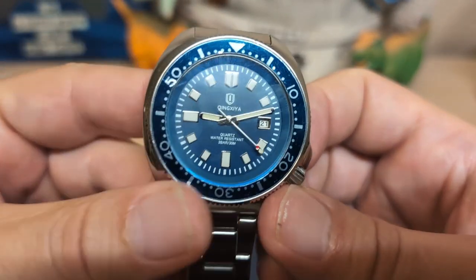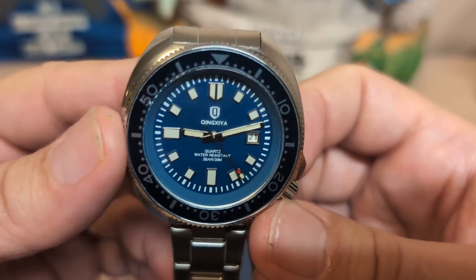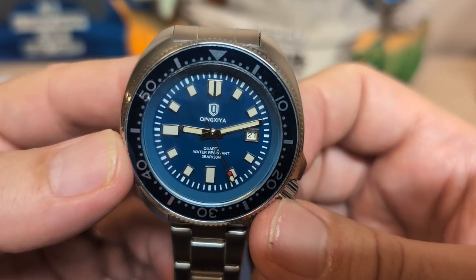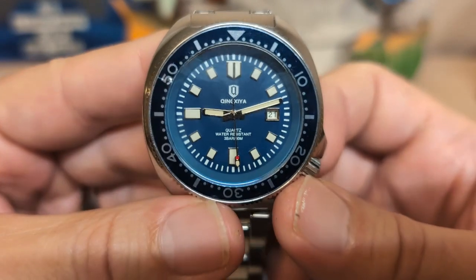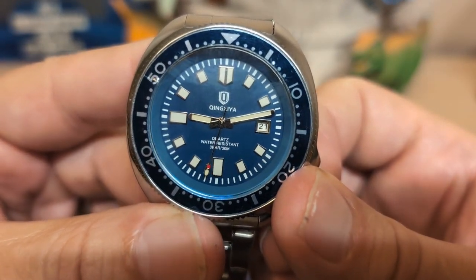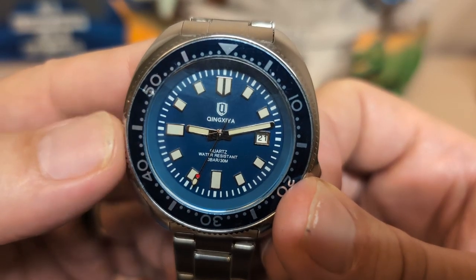Underneath the case back is the SL28 movement. This is a pretty common quartz movement in watches in this price range — nothing special about it — and the crown action is not great, but I've seen a lot worse.